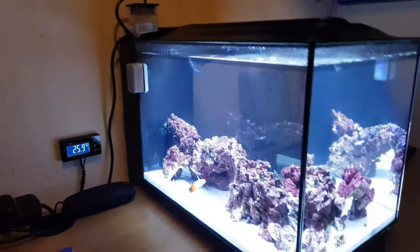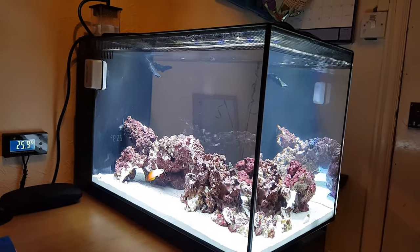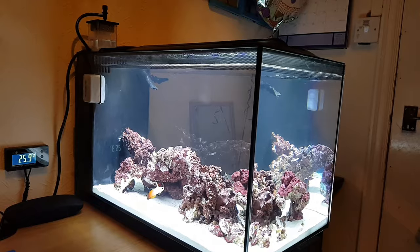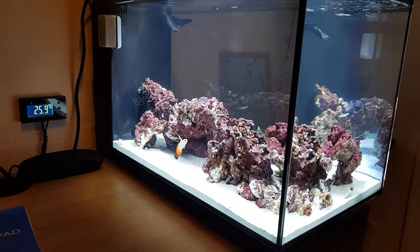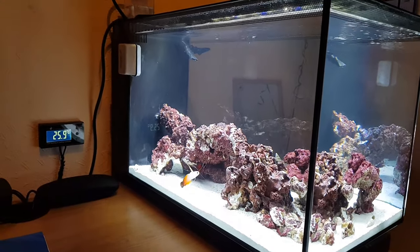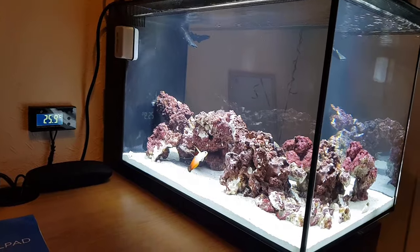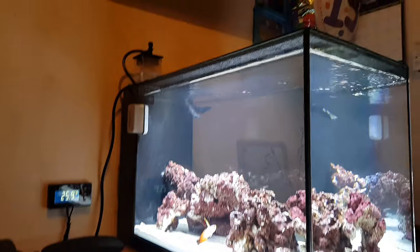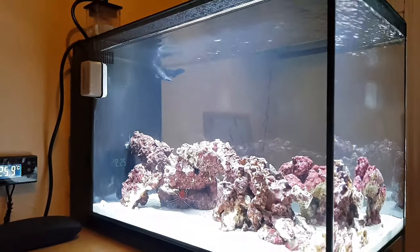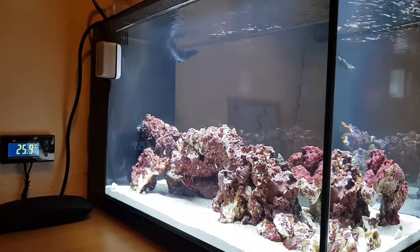Get ready — welcome to the Fluval Evo 13.5! It feels like I've only just started the video, but look, there's a fish right there — there's actually a fish in it. The firefish just darted away.